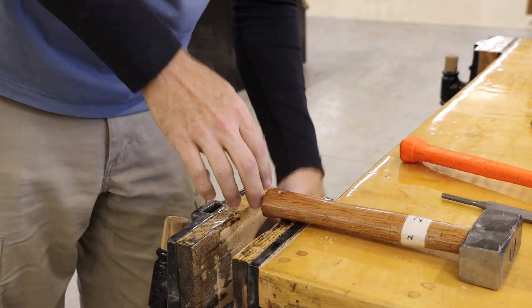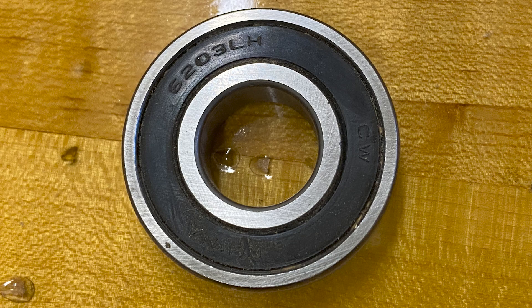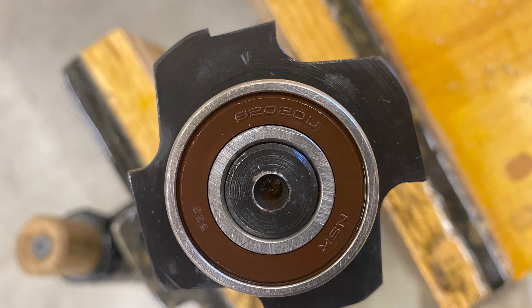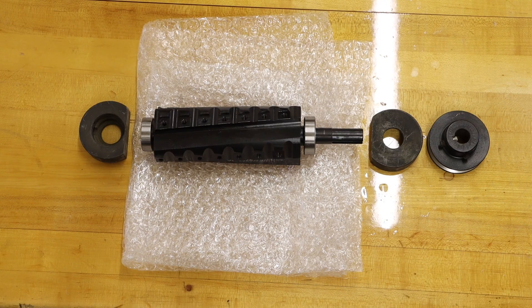The bearing opposite our pulley side is a 6202RS, and the bearing on our pulley side is a 6203LH. Our new replacement bearing for the side opposite the pulley is a 6202DU, and the side with our pulley takes a 6203DU. I do like to keep my parts laid out so I don't get things confused.